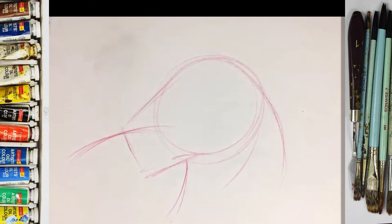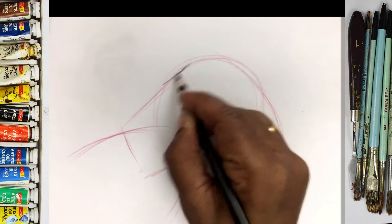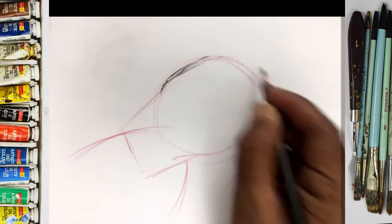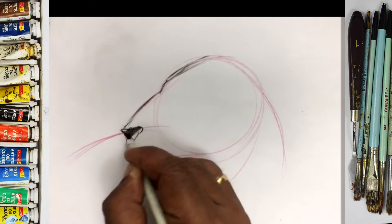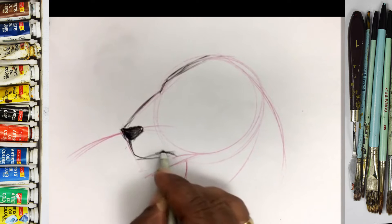Okay, so up to the basic shapes. So here just — nose — like this.